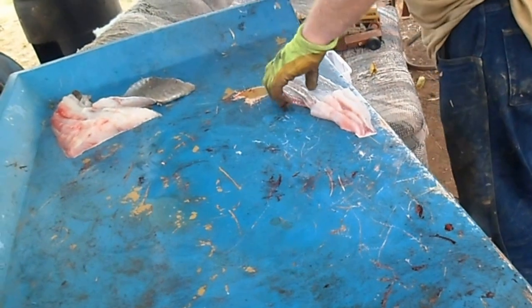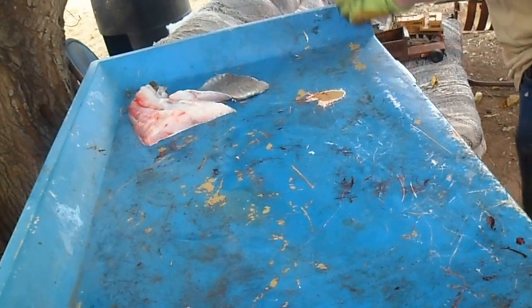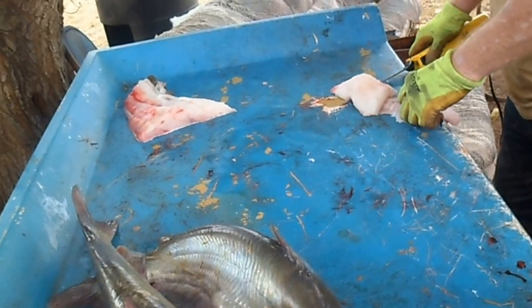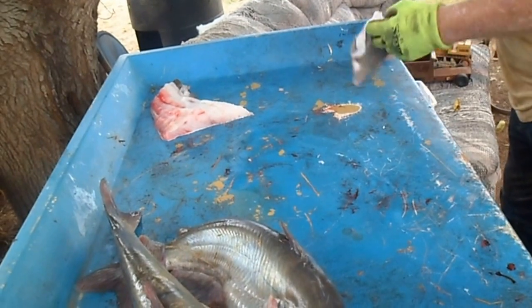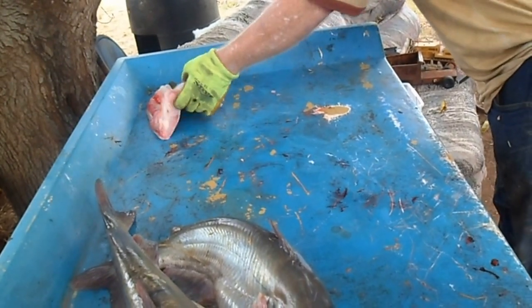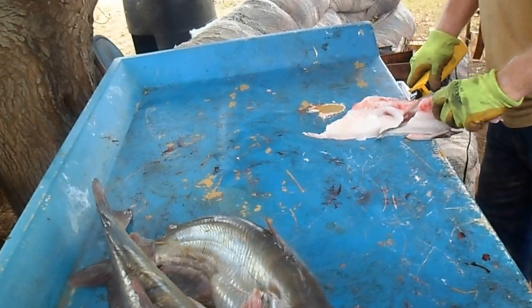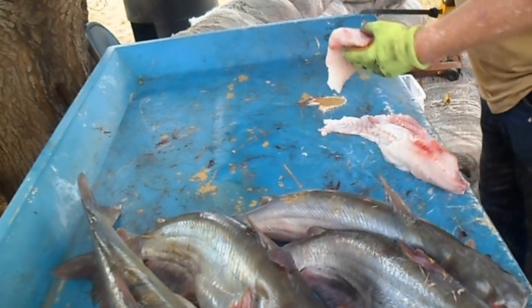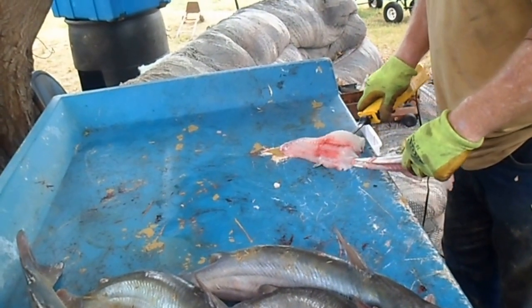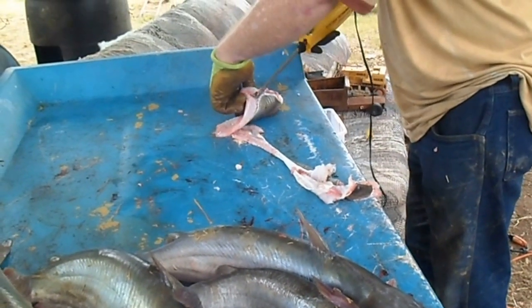I still got to cut that off. I usually do it in two pieces. That makes it better for ladies anyways if you do it in two pieces. And this is how Rick Merriman cleans his fish.